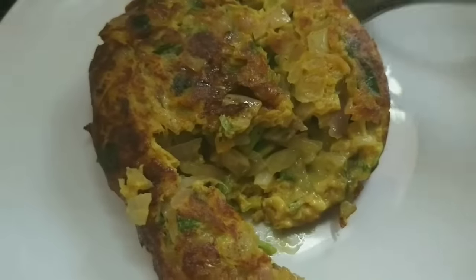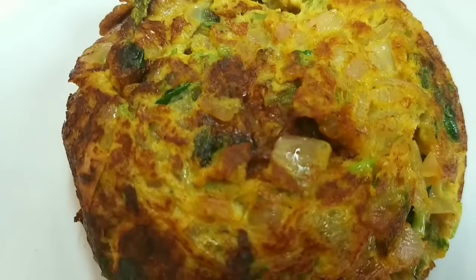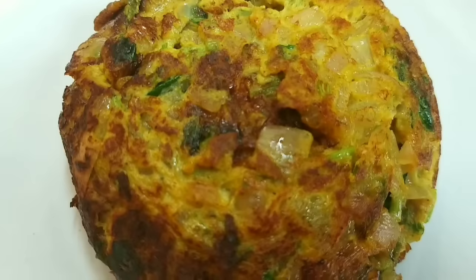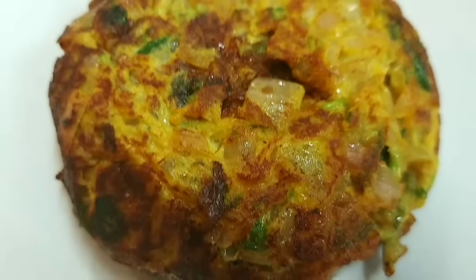You can use it as a side dish or an evening chicken snack. You can eat it very well. You can try it. It is very delicious — enjoy it!